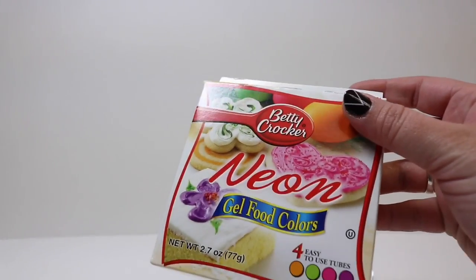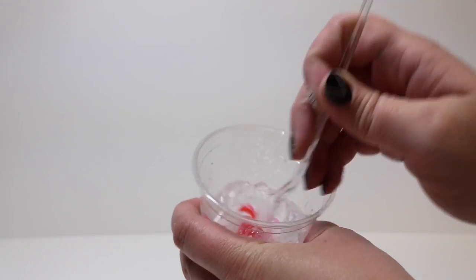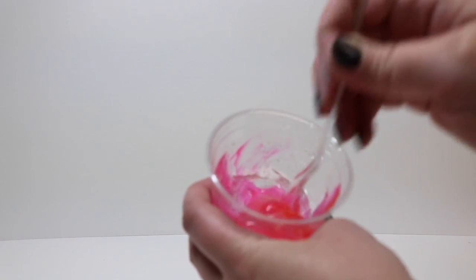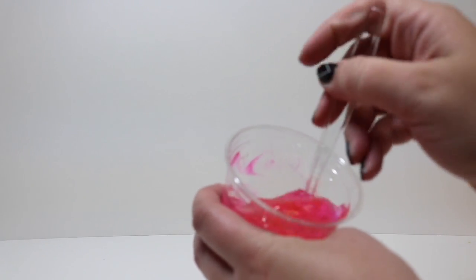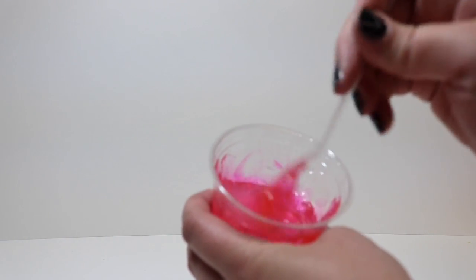This food coloring is part of the Betty Crocker neon collection. It's hard to find neon food coloring but I found these in my regular grocery store. I decided to go with pink because I thought it would be fun with the brain enhancing elixir color, and the neon quality just steps it up a little bit. You can make this whatever color you'd like — green, blue, yellow, orange. The sky's the limit.